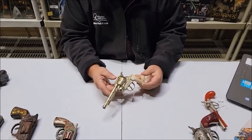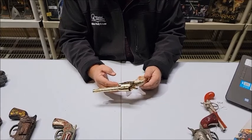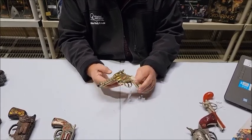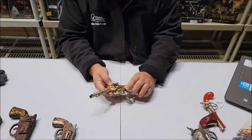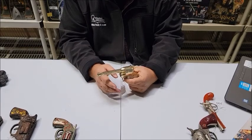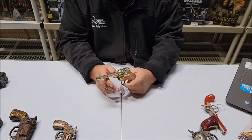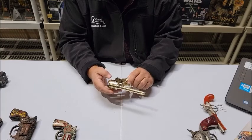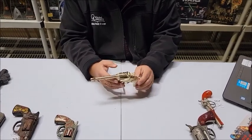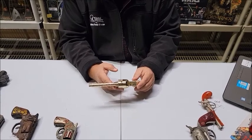As it says in the description on the website, as you fire it, it tends to open up — the mechanism does not hold very well. I don't know if these mechanisms can be tightened up. We do not try to repair or make any changes — we leave that to the caring professionals and the collectors.